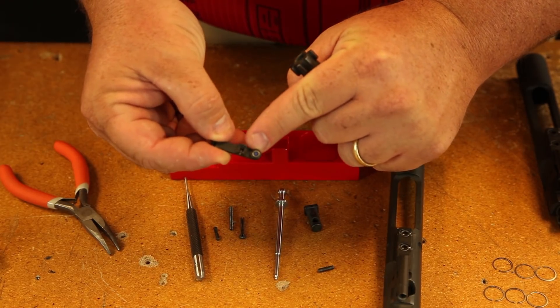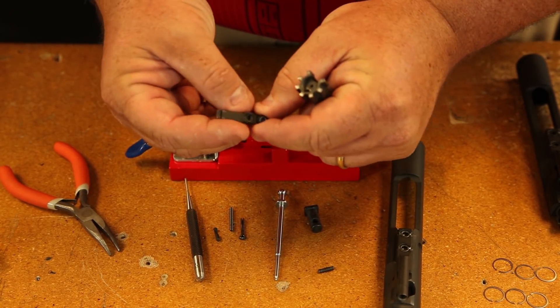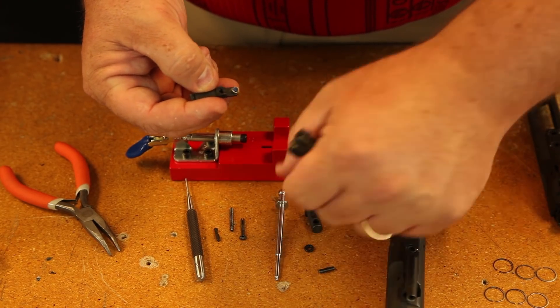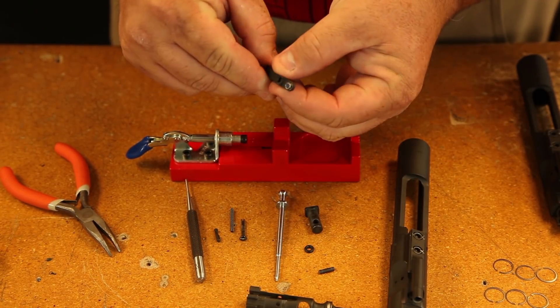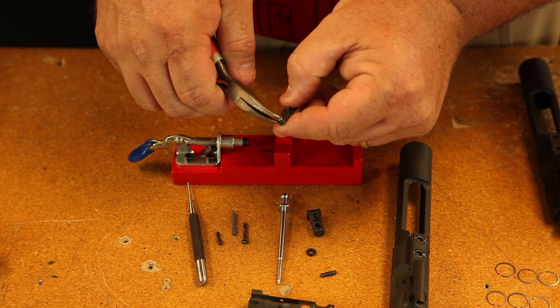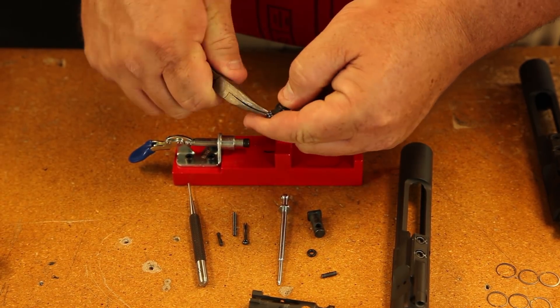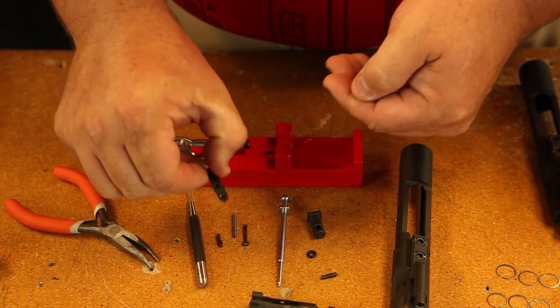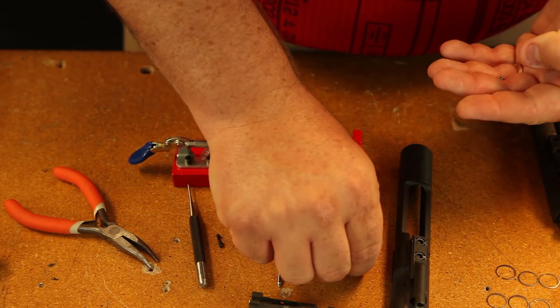Now we use a rubber O-ring around our extractors that helps with extraction. You take that out, then you'll have your extractor spring and bumper pad. And if you're going to take those out, you're going to need a pair of pliers because those are snapped in there, and then your extractor is all the way stripped.